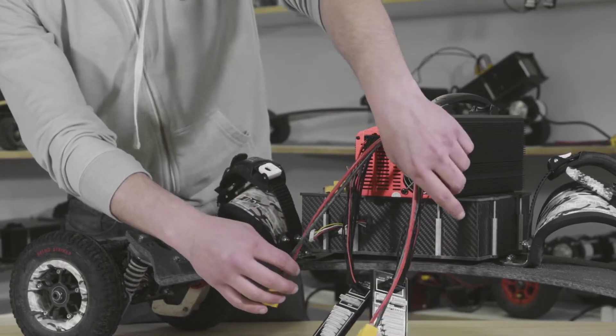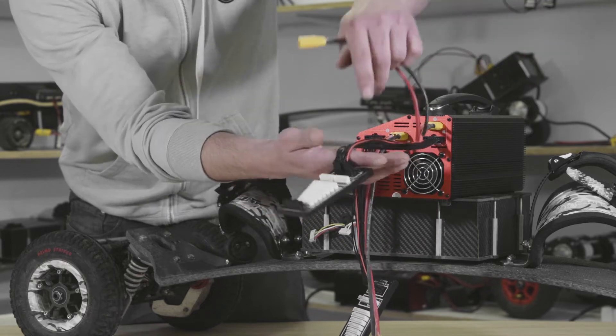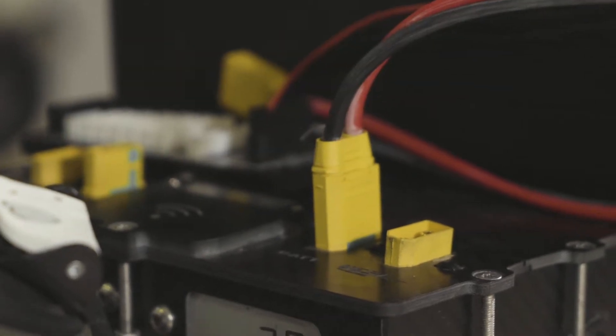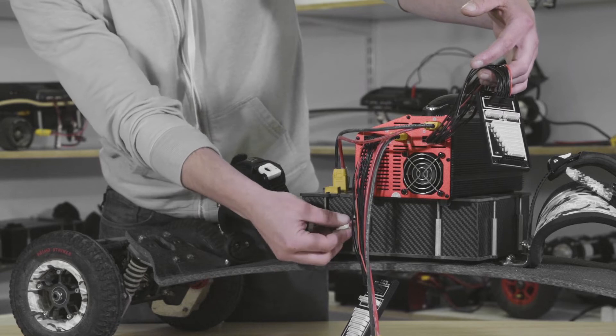I'll go channel by channel. Make sure you've got the charge lead from channel one and the adapter plate from channel one, then plug that into the battery port on the top of the monster box. We know that this port correlates to these two balance leads here.